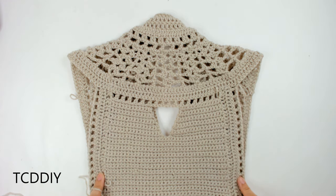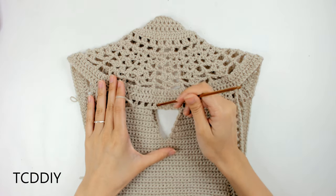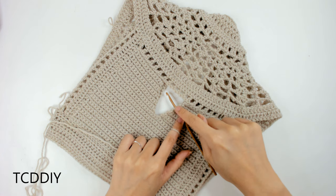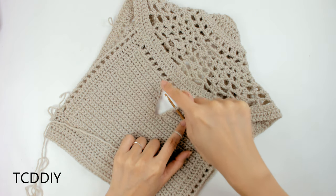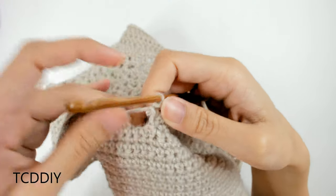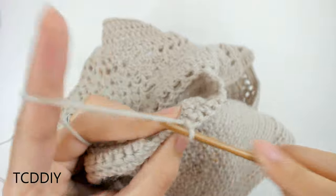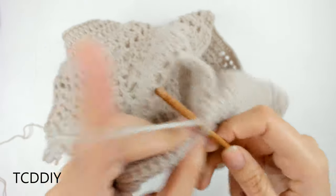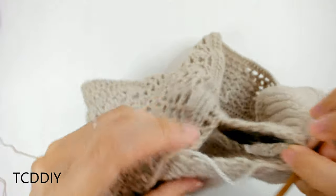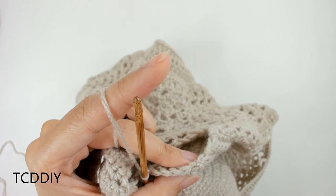We've now finished our side panels — two rows of double crochet and then our row of net. One of the last things to do is a quick border along the inside of our cutout just to clean it up. Insert your hook into this corner and single crochet all the way around. When we get to the corners, do a decrease: insert your hook into one of these loops, yarn over, pull through, then into the next loop, yarn over, pull through, yarn over, pull through everything on the hook. Single crochet all the way around, and once back to the first single crochet, connect with a slip stitch and cut and tie.